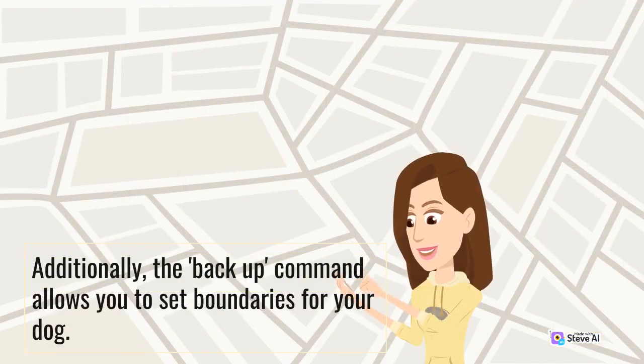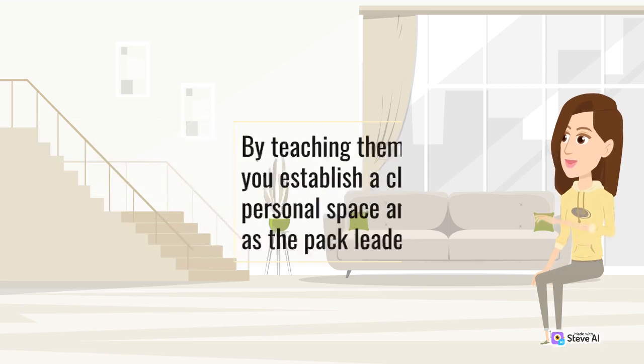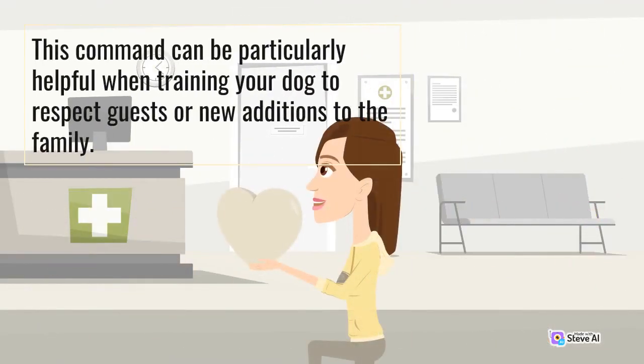Additionally, the backup command allows you to set boundaries for your dog. By teaching them to move backward, you establish a clear understanding of personal space and reinforce your role as the pack leader. This command can be particularly helpful when training your dog to respect guests or new additions to the family.